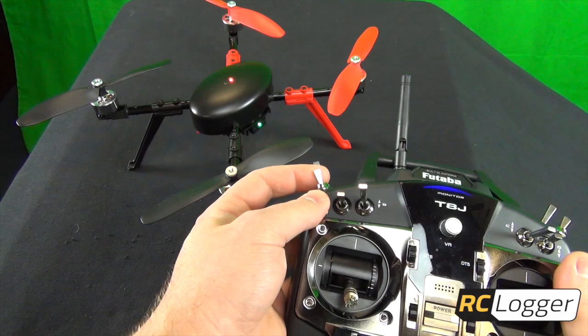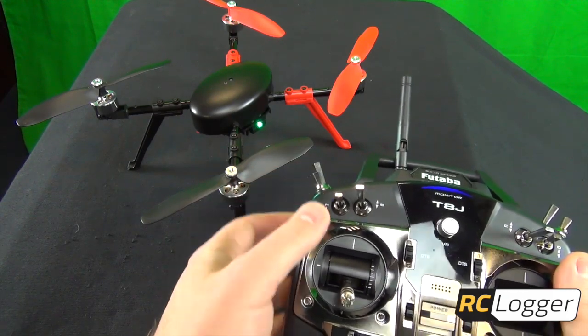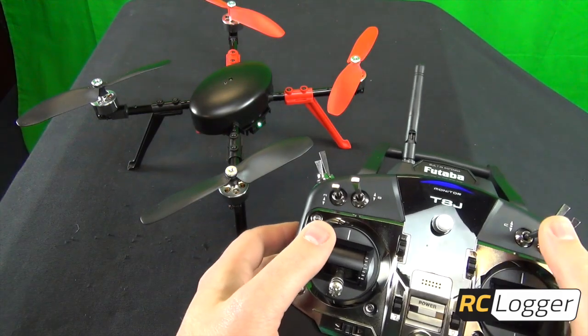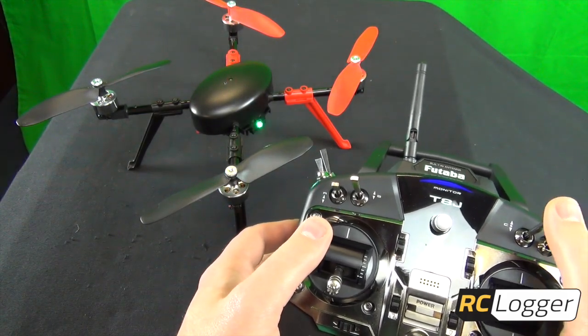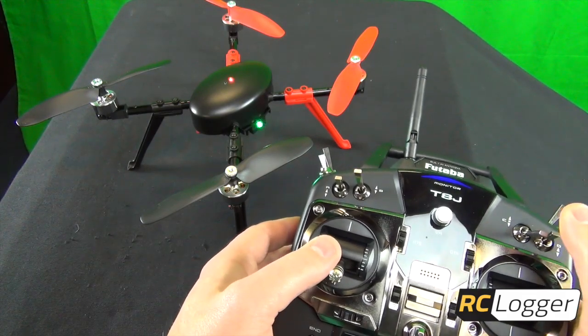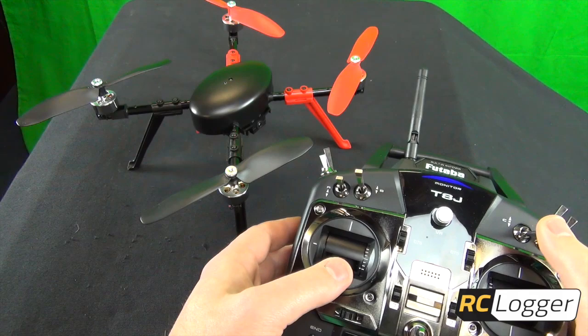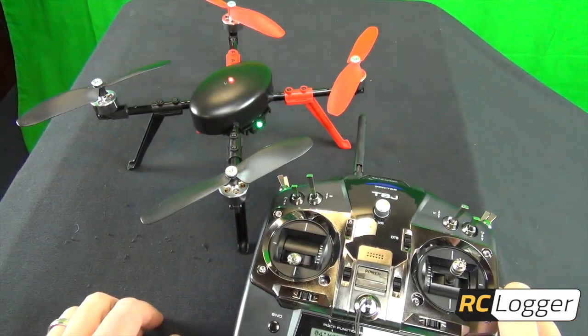Now that binding is complete, we've got beginner mode, flip it and we've got sport mode, and the last position is expert mode. In sport mode, flip the other switch and you've got alt hold, and then auto flip. Those are your two sub-options in sport mode. Flip back to normal — that's the setup.